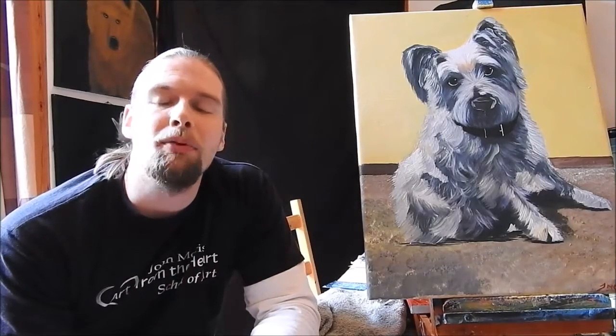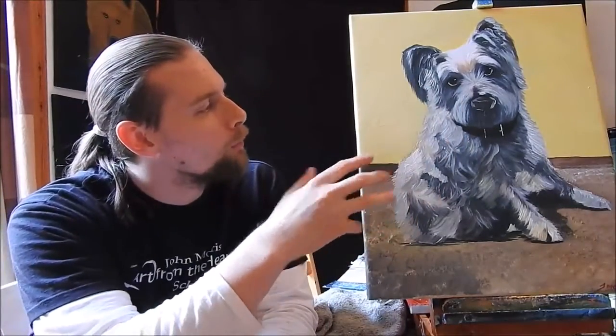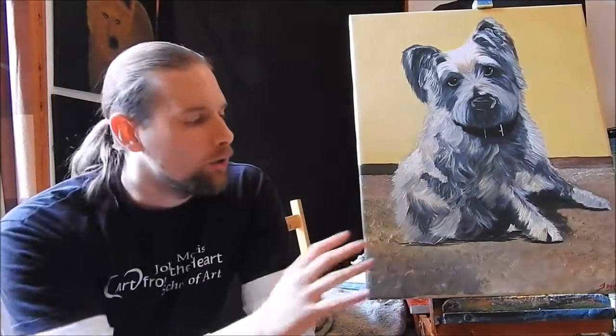In this speed painting I want to show you how we bring the Westie to life. I want to show you how we brought the eyes to life using the three-tone technique — the dark, the color, and the tiny little dot that you see in the corner. I want to show you how we also put the fur together and how we put the final stages into the background and onto the carpet as well, to make it look like he's actually sitting there and like he's really about to pop straight off the canvas.